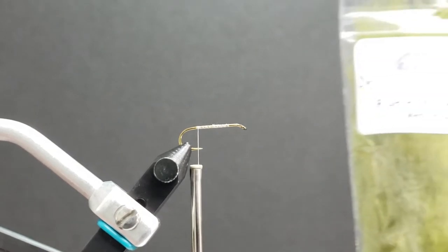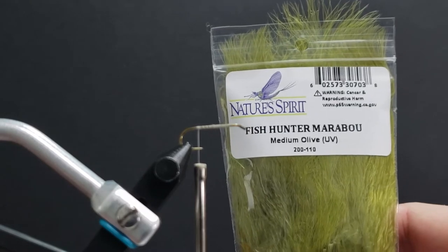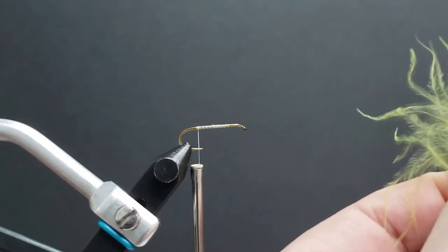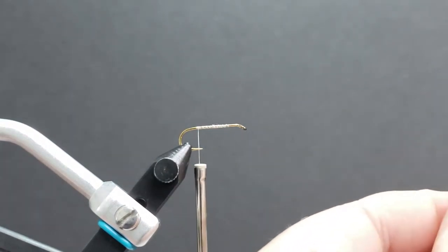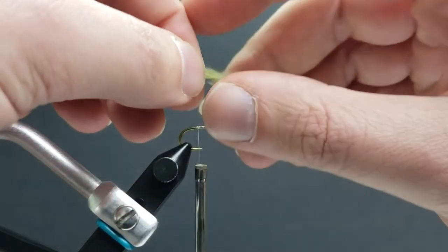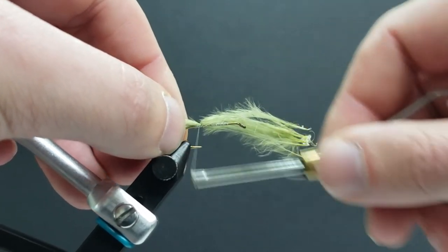For the tail on this pattern we're going to use some Nature Spirit Fish Hunter marabou in medium olive. Grab ourselves a small clump here — we don't need too much — and tie in our tail.